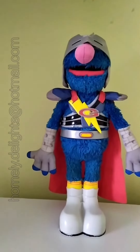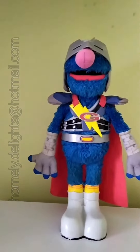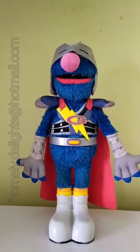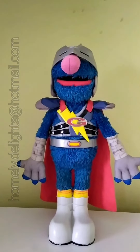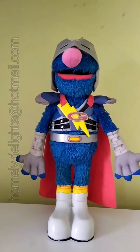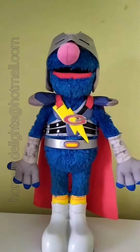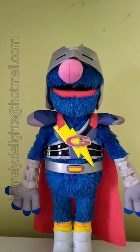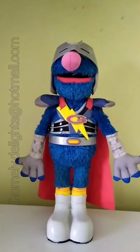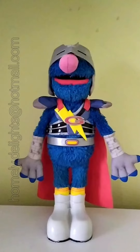Greetings ladies and gentlemen and welcome to my Homely Delights channel. Today I want to show you guys and make a quick review on this pretty amazing toy — the Flying Super Grover 2.0, made by the company Hasbro. Of course most of you guys will know this character from a show called Sesame Street.